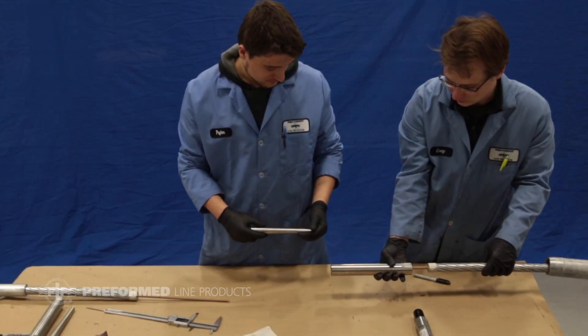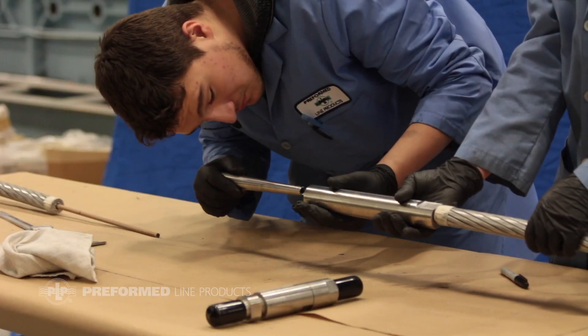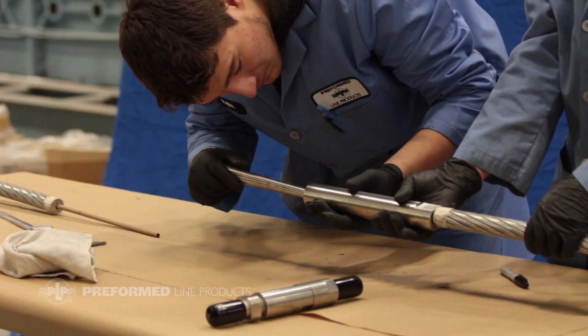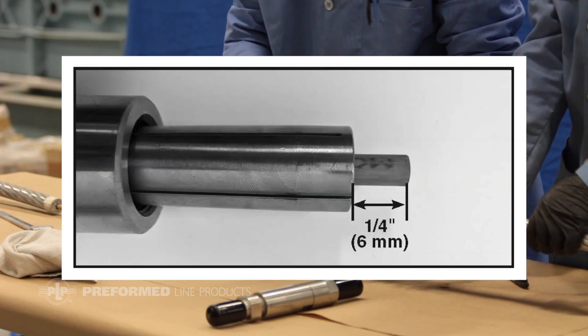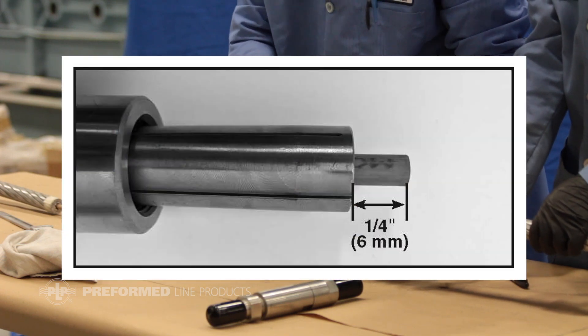Slide both collet housings with wrench flats facing the conductor onto the core. Install the collets with the narrow end towards the housing onto the core. A quarter inch of the core must be exposed through the back of the collets.